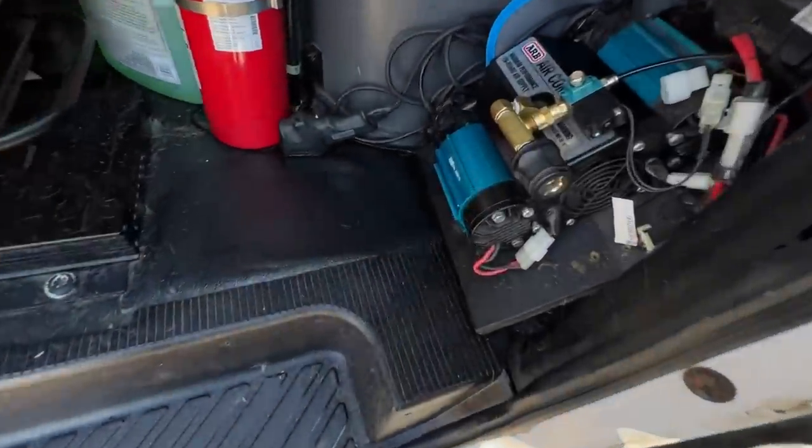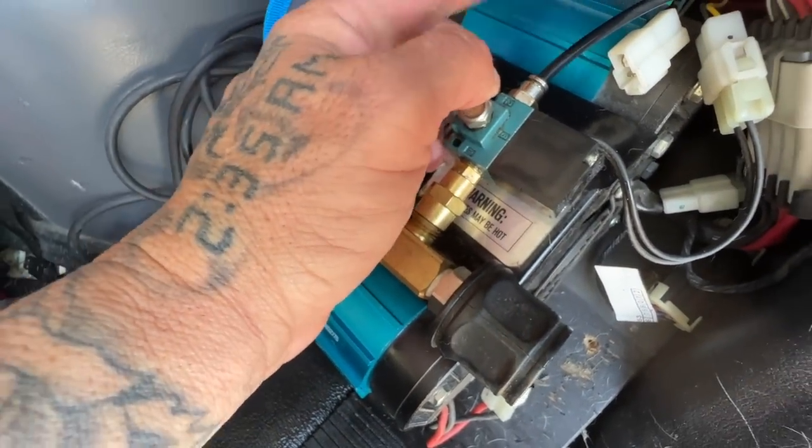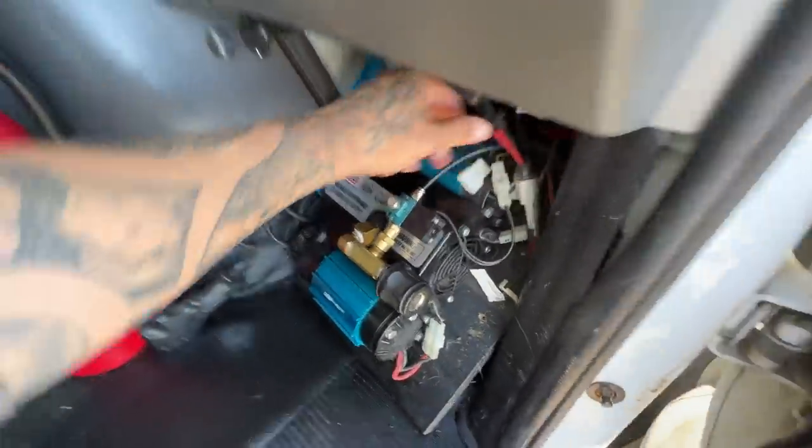I guess there must be a seal on my ARB locker that's pissing air into my rear differential. And I think what's happening now is because there's a leak in that seal, it's shoving oil backwards in the airline where it shouldn't, causing this problem. So I'm thinking maybe we just pop this line out and seal it so no more air can get back through. But I'm going to call the differential guy first — the guy that did the install. I'm also going to have to check my rear differential fluid and see how low it is, because you don't want a red hot rear end.